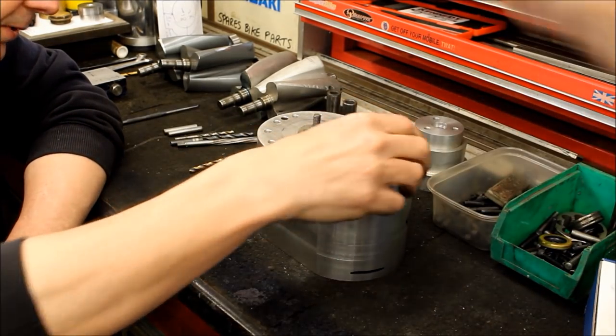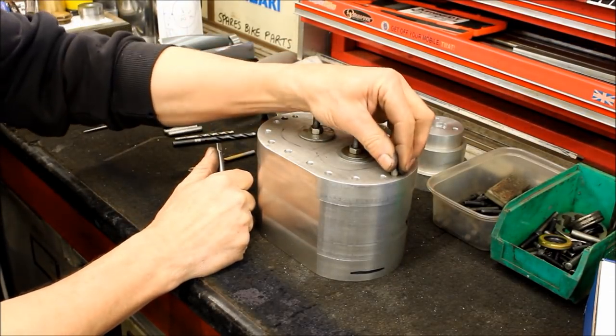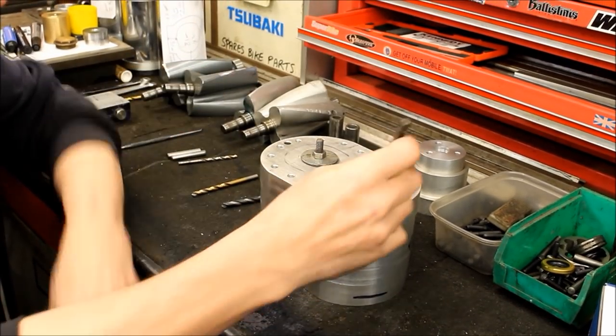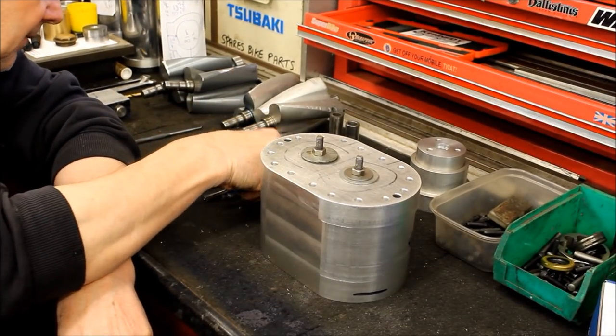Tapping drill, and then we can thread them. Quarter UNC - I'll put a UNC thread in with it being aluminium. Then the dowel holes - we have a perfect drill centre.